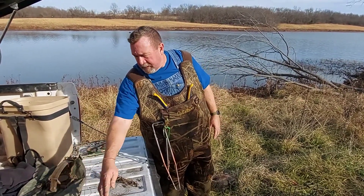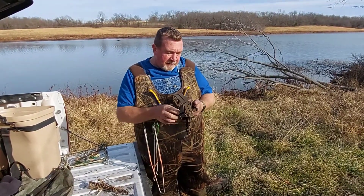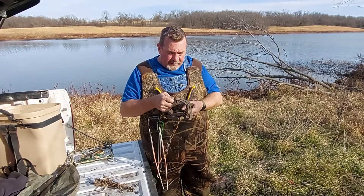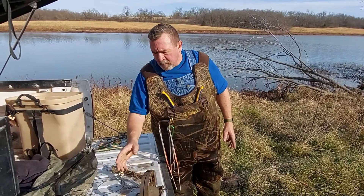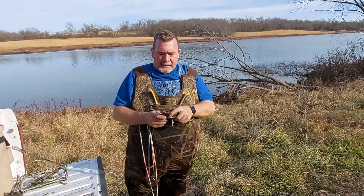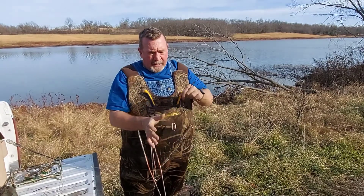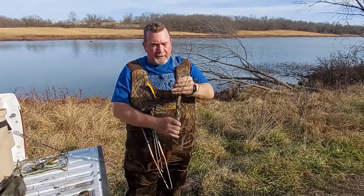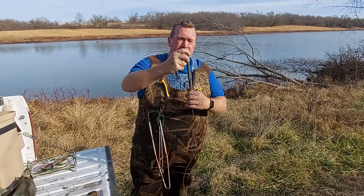The other thing you saw us use yesterday was a foothold trap. I've got CDR 7.5s, some MB-750s, and some Bridgers — all kinds of different mixes of traps. This is an MB-750; it's a nice, good-sized beaver trap. We're not going to set this one today, but I wanted to show you the components of what I put in my kit. I make my drowner rods out of half-inch rebar, and I make my drowner locks out of about an eighth-inch bar steel that you get at the hardware store. I'm moving over to the 1/8th cable because it's a little more durable.